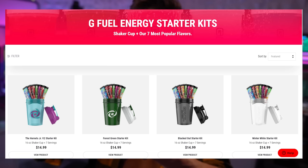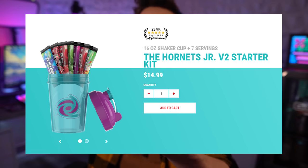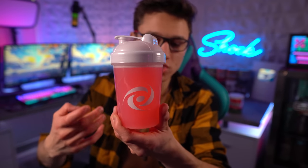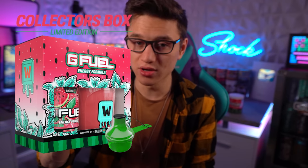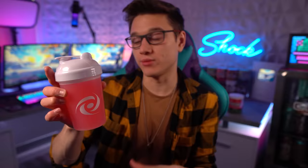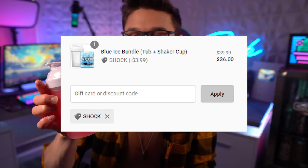I'll link it down below, but that's what I recommend you do if you're just getting into G Fuel. You can also get a G Fuel shaker by buying a collector's box — usually when a flavor first comes out — or through bundles that G Fuel has. I'll put up pictures of all of those. Overall it's pretty easy to get a G Fuel shaker and they're really not that expensive, so I would highly recommend picking one up if you have the budget.